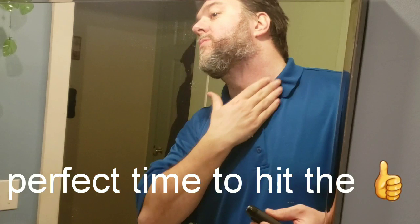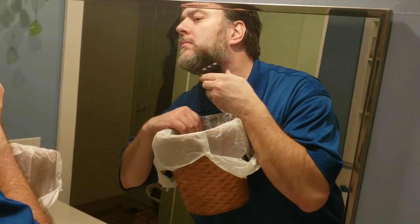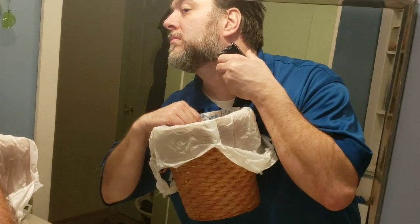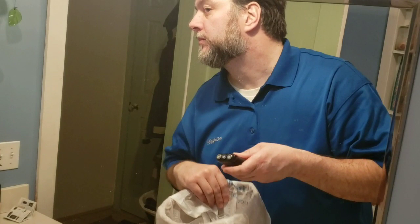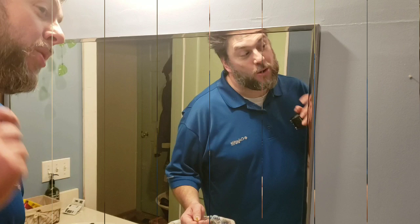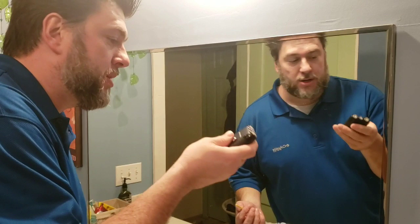Well, it definitely worked — doesn't feel like stubble anymore. I'm getting the hang of it; it takes a little getting used to. I noticed my skin turned really, really red. My wife's face said it all. It didn't hurt when I was shaving, but the directions do say it might take weeks for your skin to get used to this. If it gets red, they say discontinue use. It didn't hurt me though — I'm going to do a little more and then clean it up.